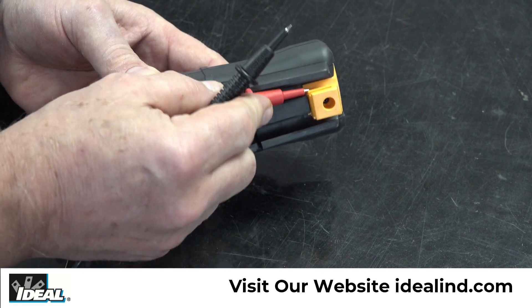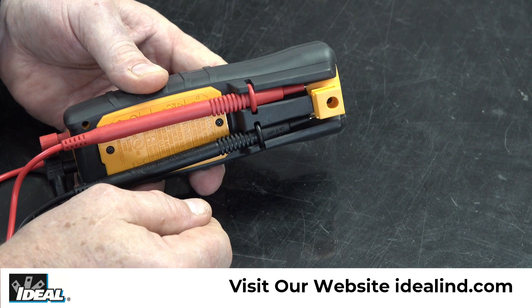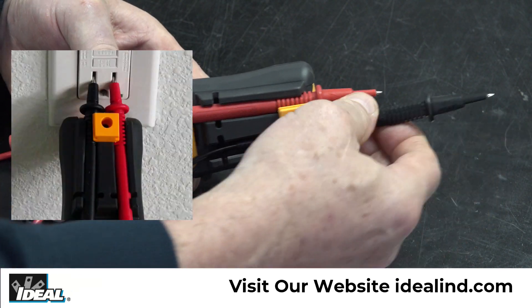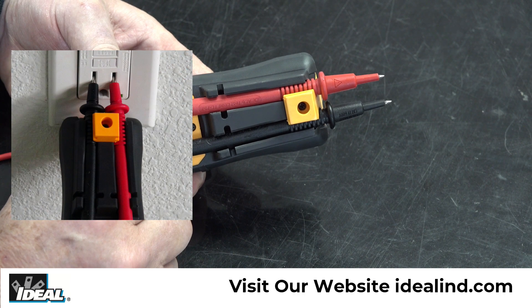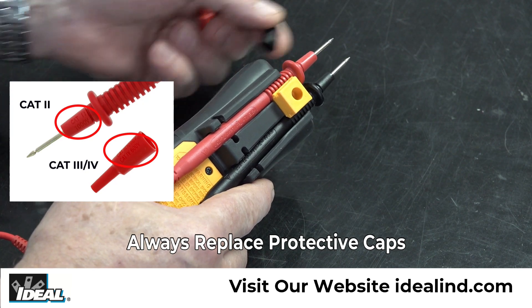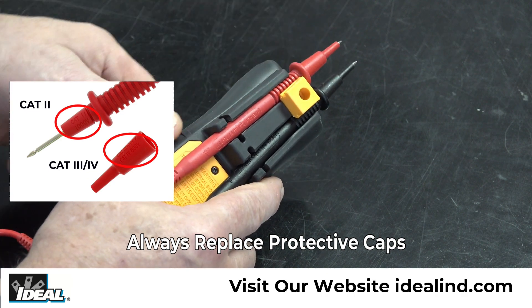The back of the meter has a built-in two-position dual probe holder. The lower position allows for probe storage and the higher position allows the probes to be used for various testing conditions and are spaced to allow testing a standard electrical outlet. Note the CAT 4 or CAT 3 safety rating of the tester is lowered to CAT 2 with the protective caps removed — always replace them after testing a standard outlet.